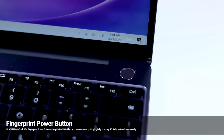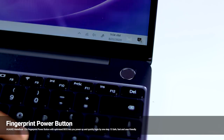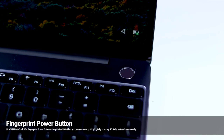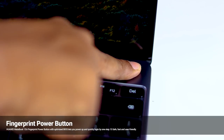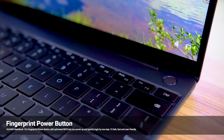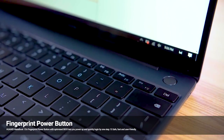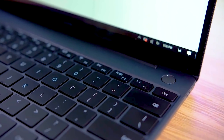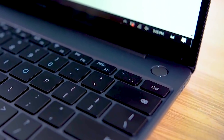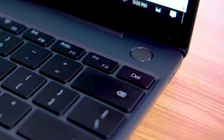If the display is covered, you can add an extra layer via the power button. You can use this button to run fast on your laptop. When you click the backspace key, you can press it as the delete button as well.